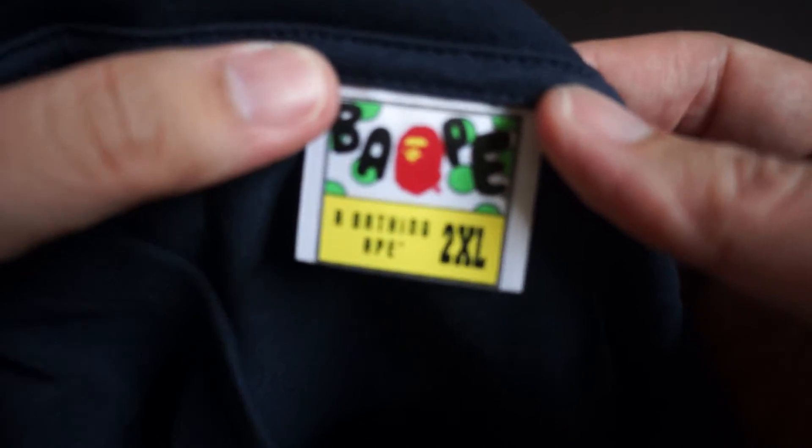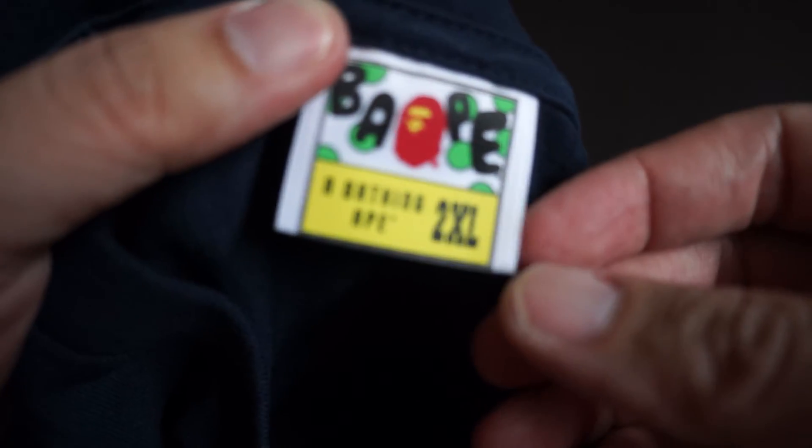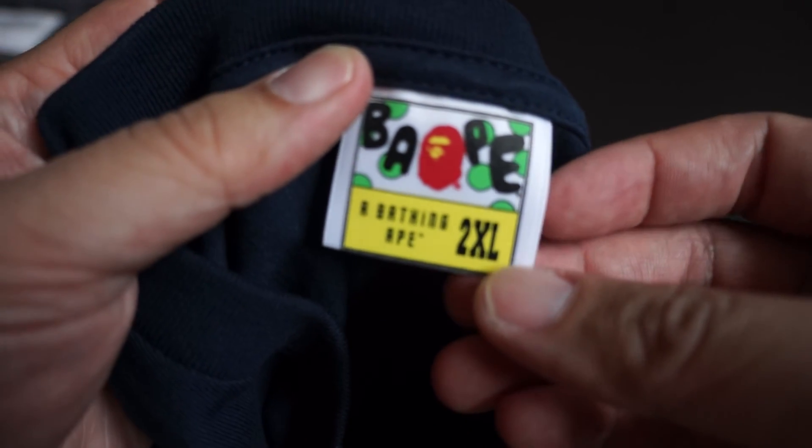Let's take a look at the tag. Size double XL.